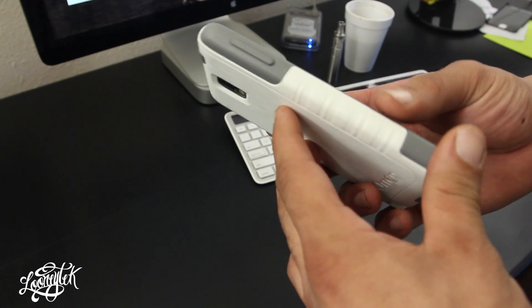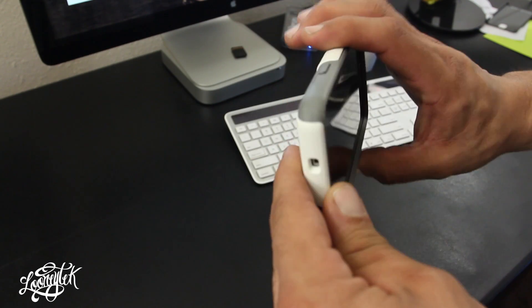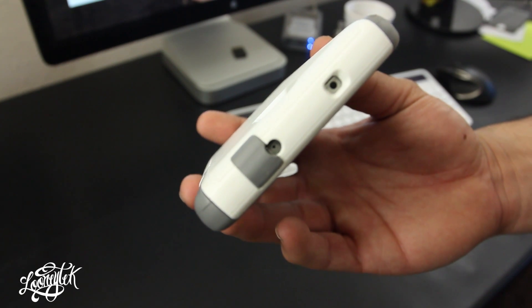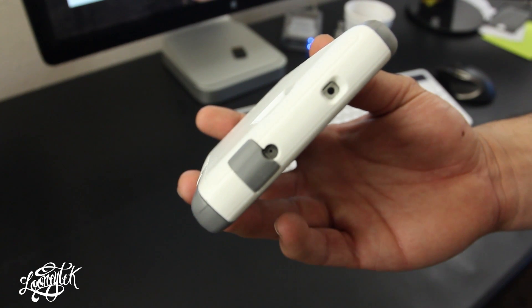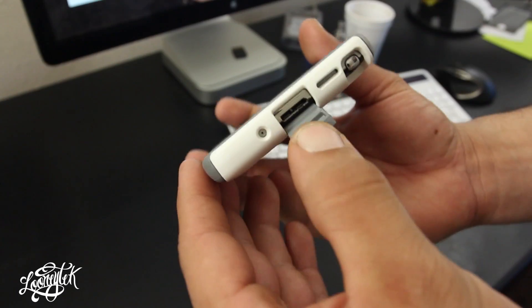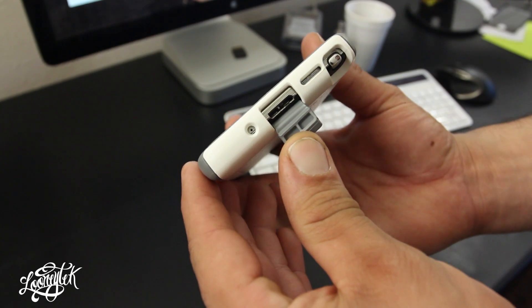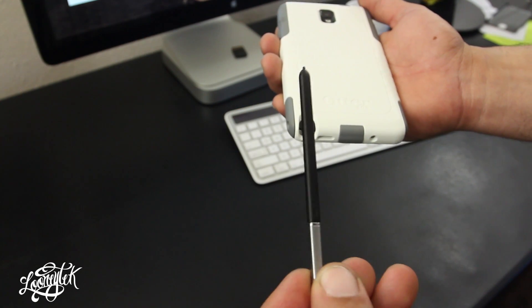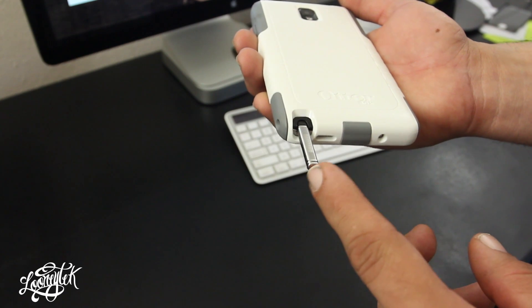Looking at all the buttons and ports — the volume rockers and sleep/wake button are covered but still easy to press. At the top, the headphone jack is covered via a built-in protector, and there's also a cutout for the infrared sensor. Towards the bottom there are cutouts for the mic, charging port, speaker, and another cutout for the S-Pen, which was really smooth to remove and use.